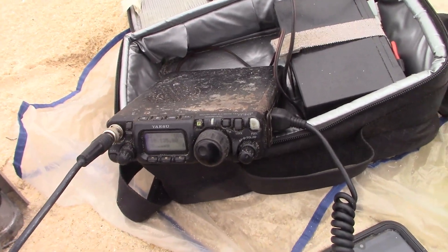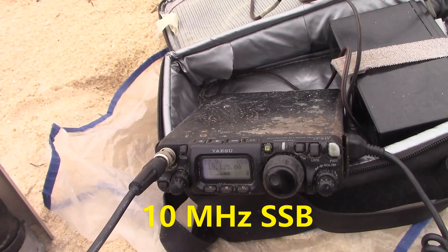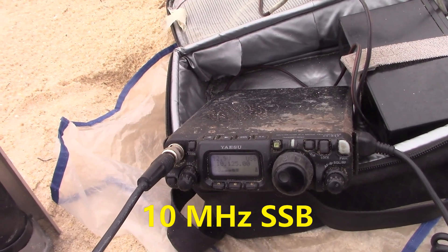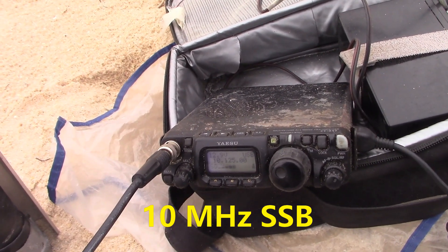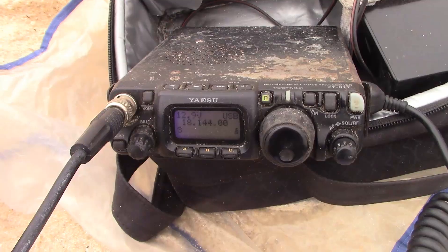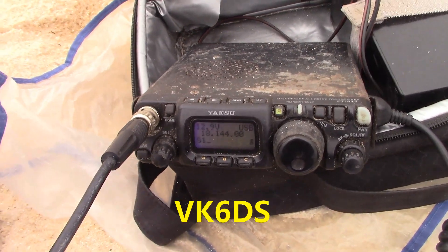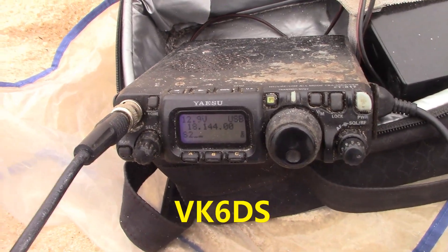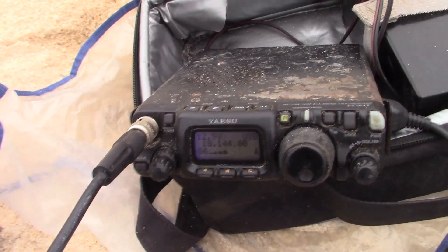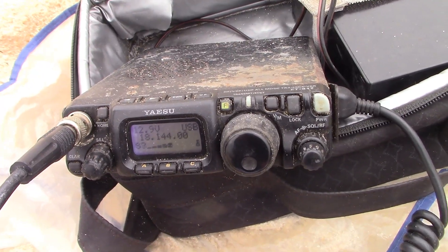VK2WAI, VK2IO — G'day Fredo, good to hear you there. 5 and 2 here, 5 and 2. I'm receiving you at 5.5 most of the time — takes off a little bit but yeah good signal from you. And if you need another score VK5XE, 5.5 over. Well Fredo, I've got your 5 and 6, you're about 3 and 1 to me — just up and down with conditions. VK3YE, thanks for the 5 and 7, you're at 3 and 1.